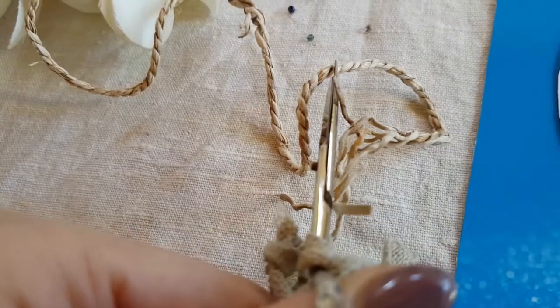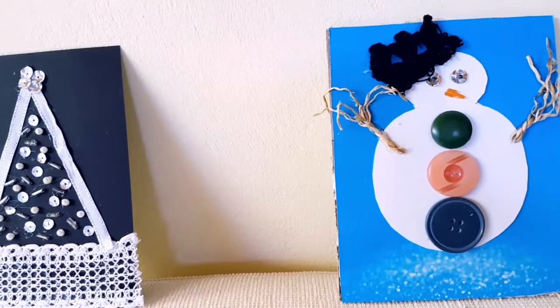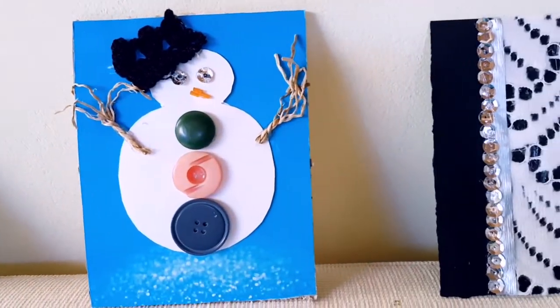Here you see a close-up. The piece I'm cutting right now will be the arms. And here you see again all the cards one after the other. I really hope that you liked it.